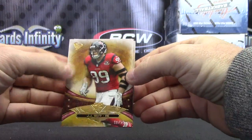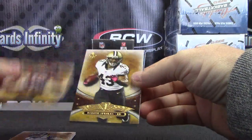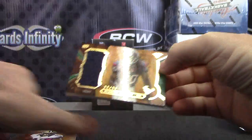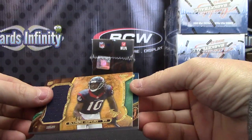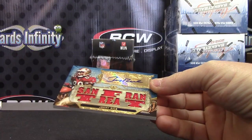31 of 50 Eli, 320 James Laurinaitis, AJ Green, Darren Sproles jersey card. DeAndre Hopkins number two of 50. Oh okay, it's a blue one — and it is Jerry Rice three of three.